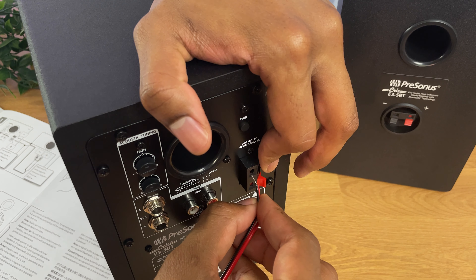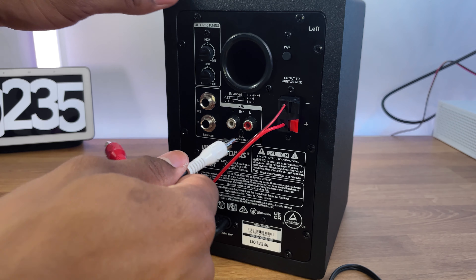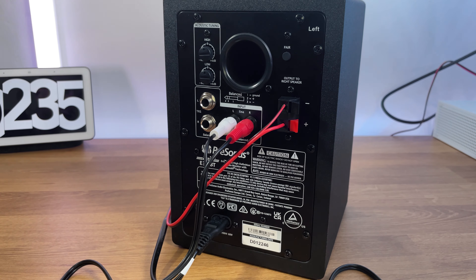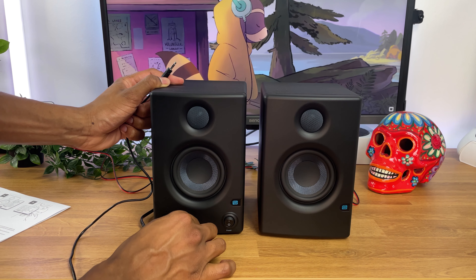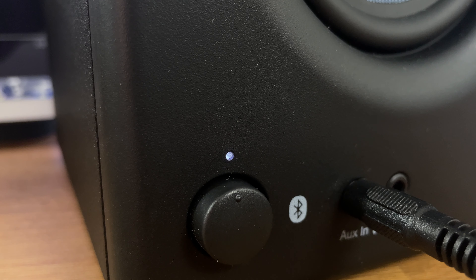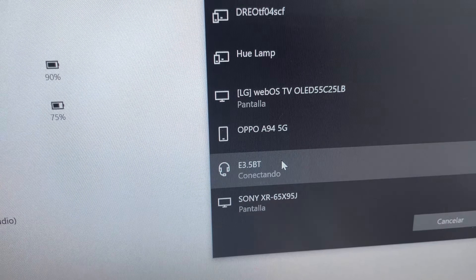One notable feature is the presence of both Bluetooth and wired connections. You'll find an RCA input for connecting to your audio source using the RCA cable to the sockets on the back of the left speaker. In addition to this, there's also a 3.5mm auxiliary input in the front. You'll also notice a convenient Bluetooth pairing button that enables wireless connectivity. I had no problems connecting them to my PC, iPhone, or Nest Hub so far.